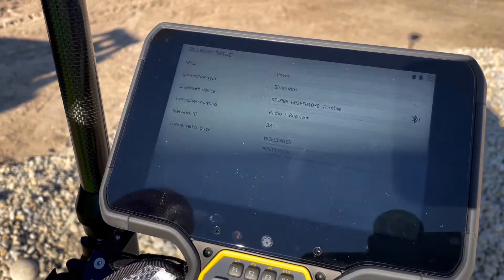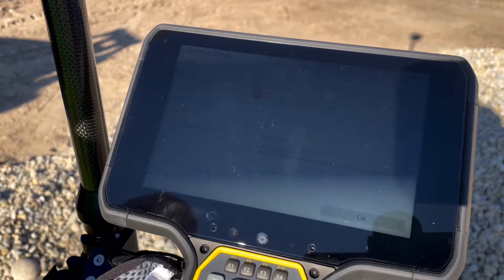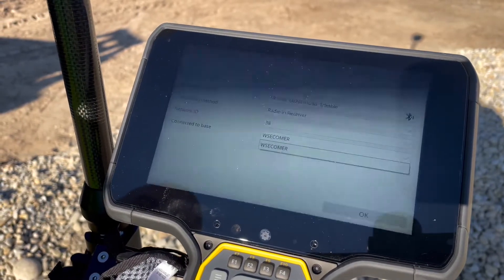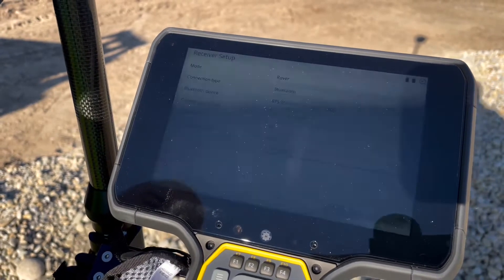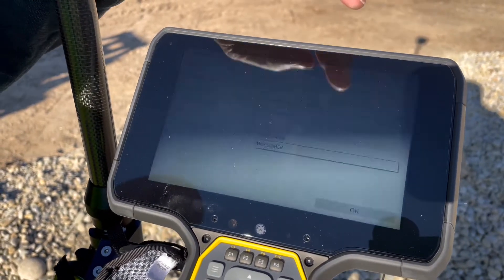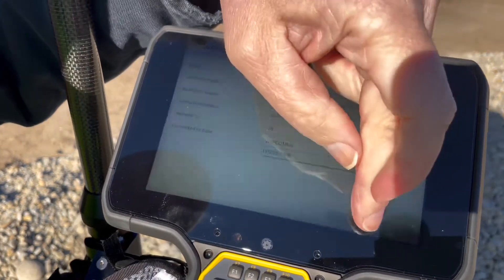It will find the name of your base. If that is the name of your base, then you're able to move on. If it is not the name of your base, that's a good sign someone else nearby is running the same network ID. That is ours — we'll hit OK.